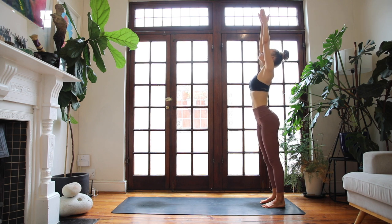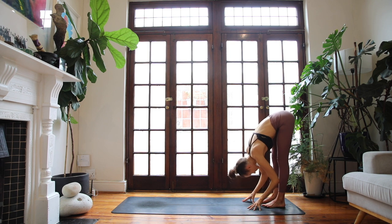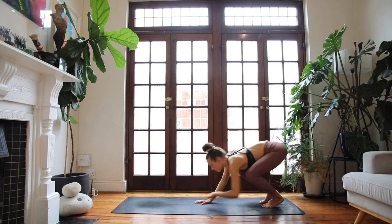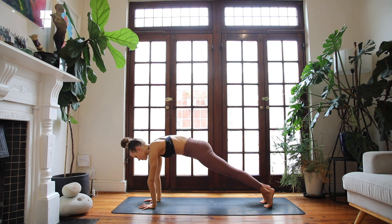Again, breathe in high mountain. Exhale, fold forwards, hinge over your hips. Breathing in halfway lift, lift the heart. On your exhale, bend your knees a lot and gently walk forwards to high plank pose. Getting straight into it, drive back into your heels, push firmly into the floor. Breathe into your whole body here.